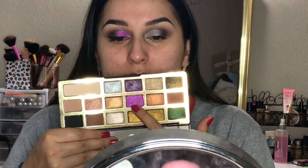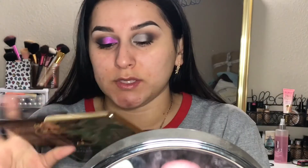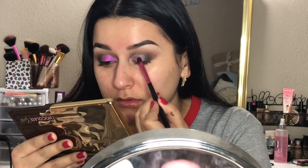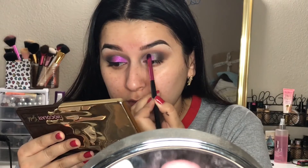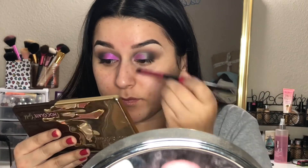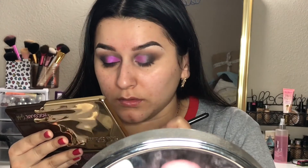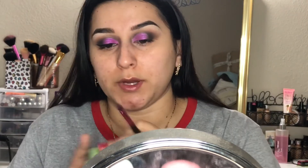Now that I have half of my eyelid cut, I'm going to go in with the pink eyeshadow in the Too Faced palette — this one is called New Money. Now that I have a layer of the pink on there, I'm actually going to spray my brush just so the color can be a little bit more pigmented and shimmery.